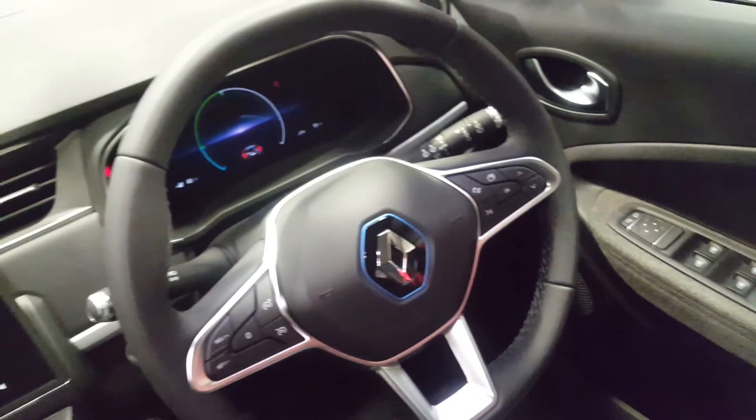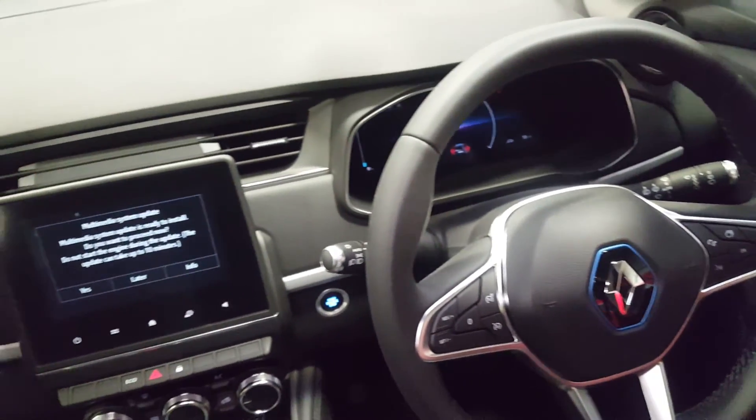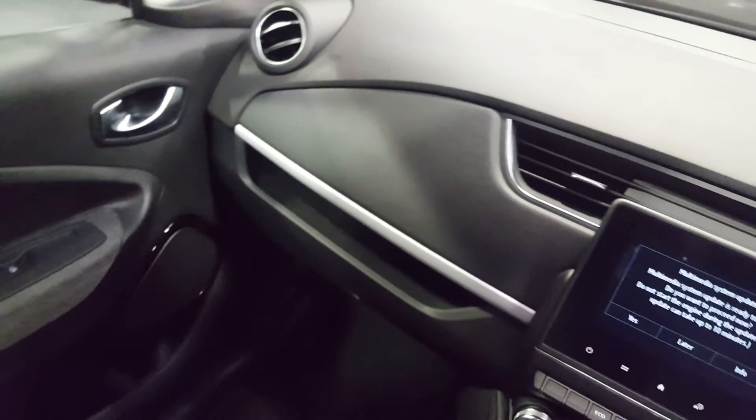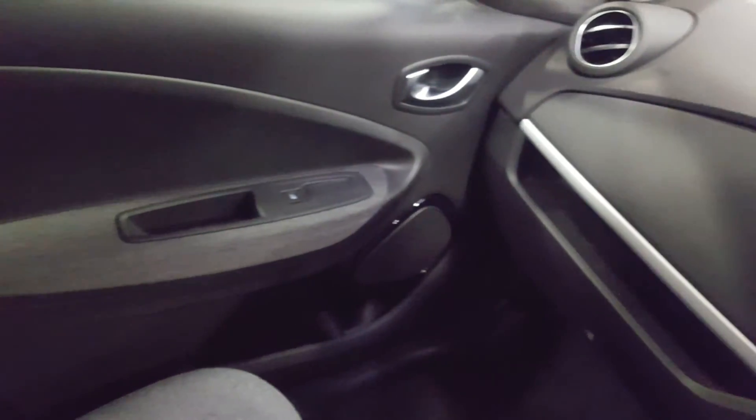Up of the steering wheel, and then edge of the dash, round. Door panel, seat.